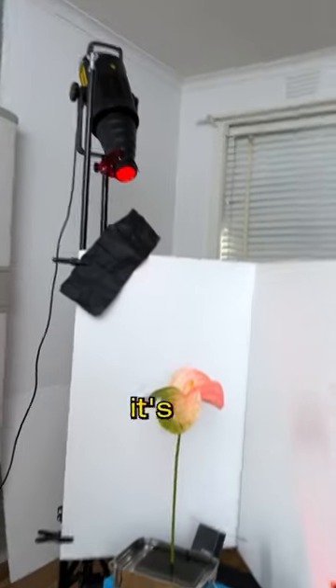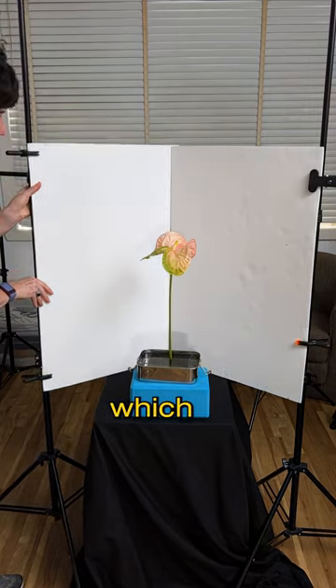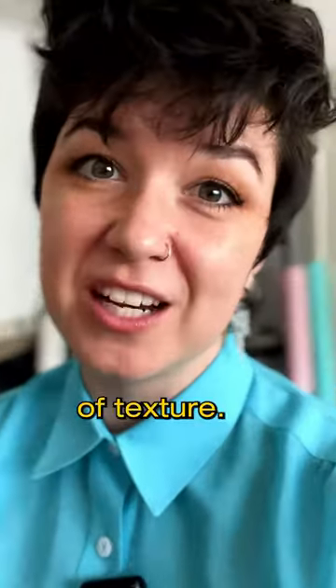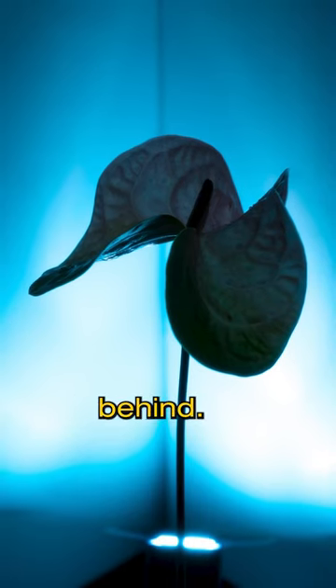This is one of my favorite lighting setups and it's so simple. Your background can be flat, but for this image I made it V-shaped, which assisted the light in wrapping around the sides of the flower to bring out a little bit of texture. I angled the light so it would bounce off the backdrop, illuminating my subject from behind.